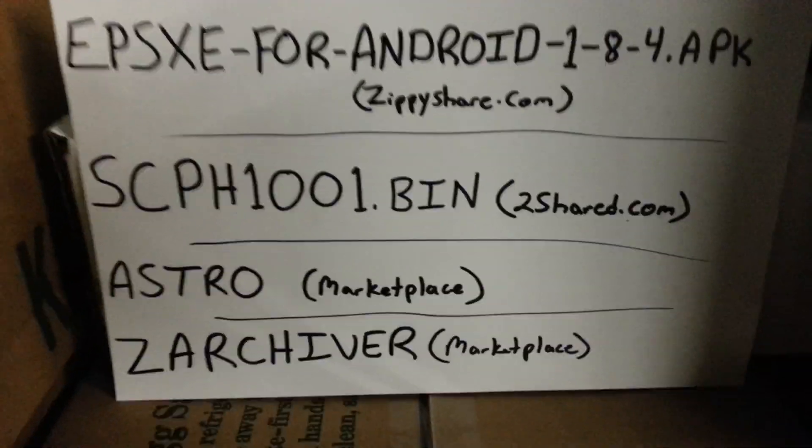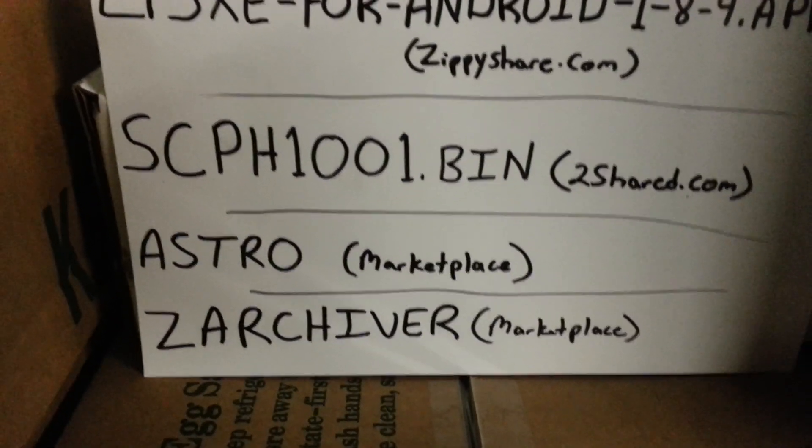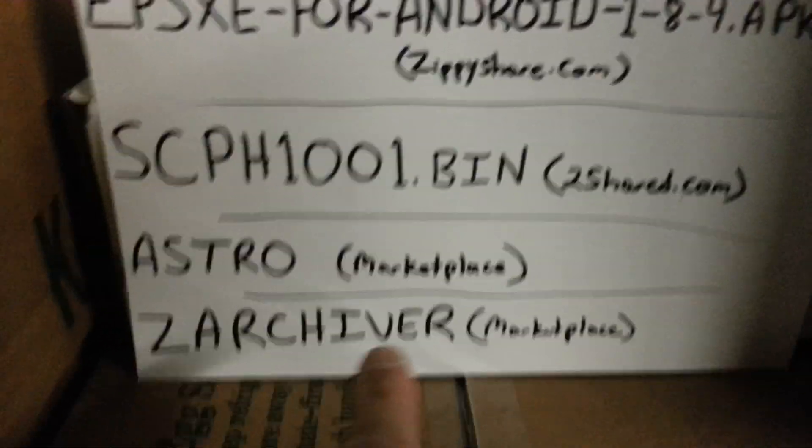Then we're going to go to our Marketplace — you can actually do this first if you want, it doesn't matter. Go to your Marketplace, download Astro if you don't already have it — that's a file manager. Then you're going to go to the Marketplace and download Zarchiver.